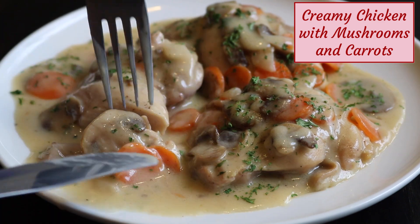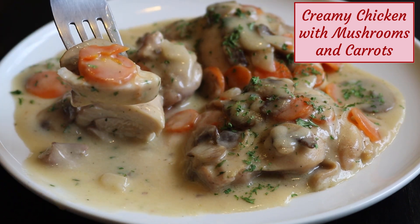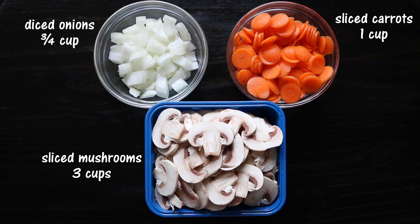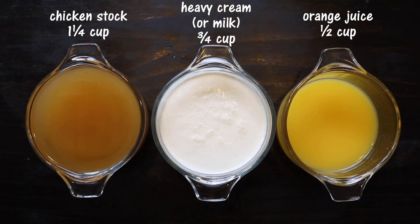The full recipe is in the section below the video. I'm using 8 boneless and skinless chicken thighs, sliced mushrooms, sliced carrots, and diced onions. I used a mandolin to slice the carrots and the mushrooms.